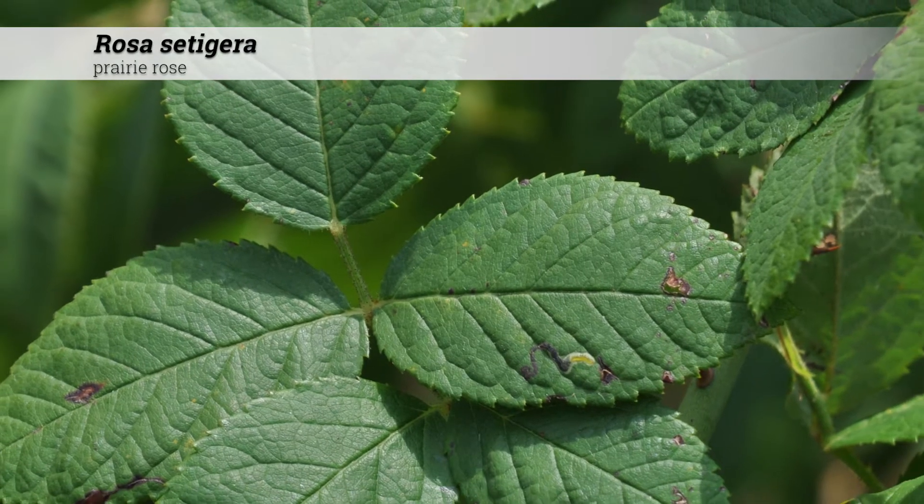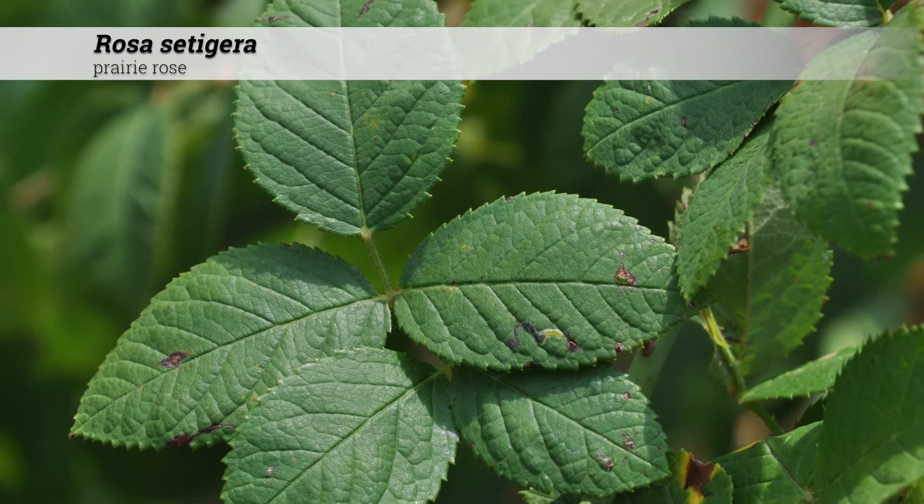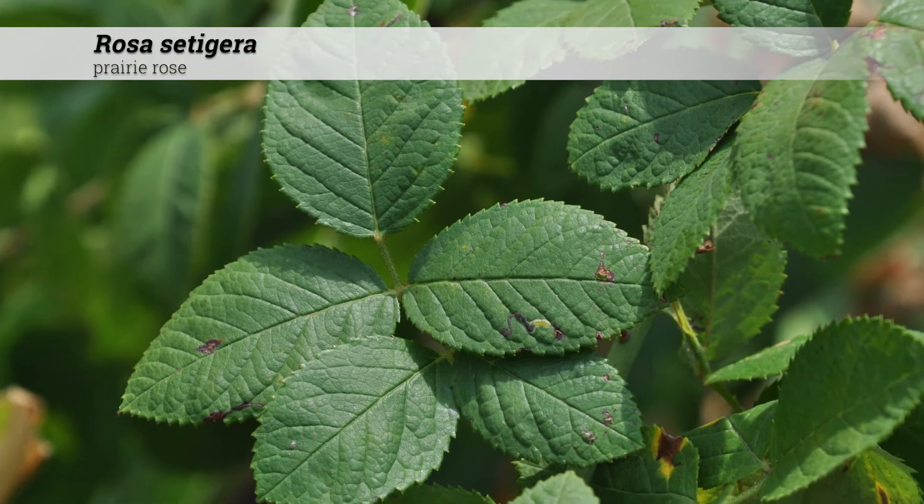The leaves are dark green above and paler green below, and will have a fall color ranging from bronze and purple, including red, pink, and yellow.